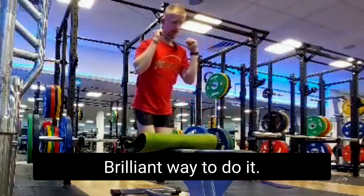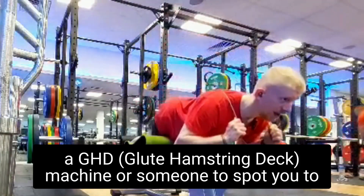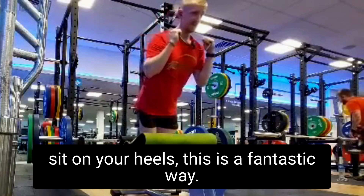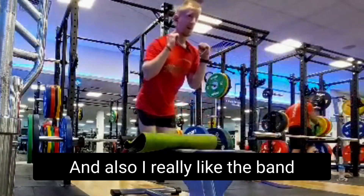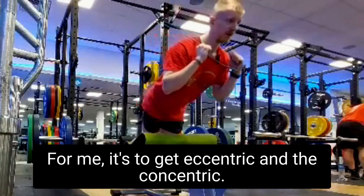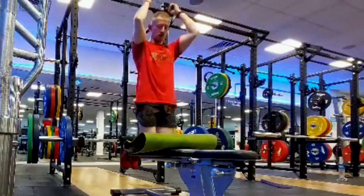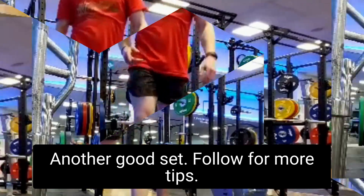It's a brilliant way to do it if your gym or home doesn't have a GHD machine. Also want to note: sitting back on your heels is a fantastic position. A really light band for me helps to get both the eccentric and the concentric. Follow for more tips!